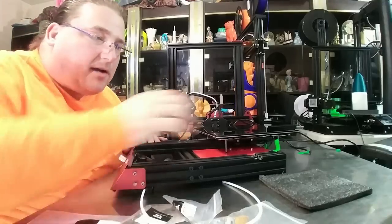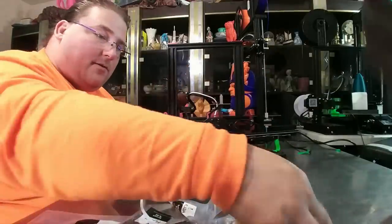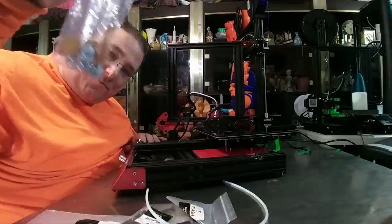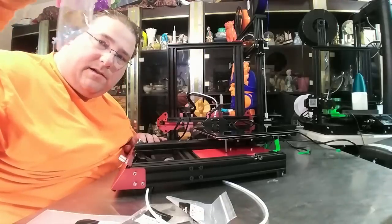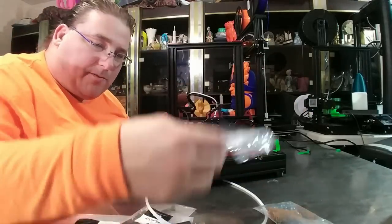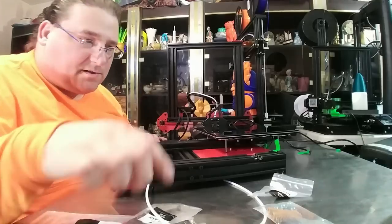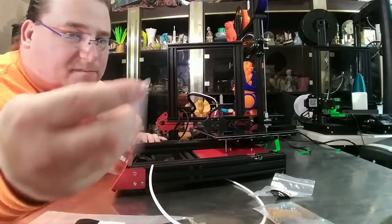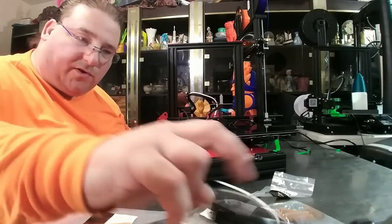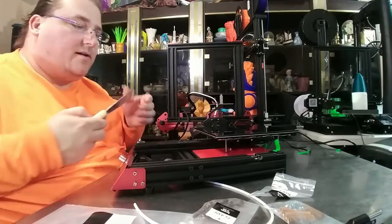Here are the parts out of the box. More foam. We have nice heavy-duty springs and some twist knobs — those are the bed knobs. Hammer nuts, probably for the end stops because there would be M-stops on this. Your primaries to bolt your gantry into your base. Tools, construction manual, putty knife.